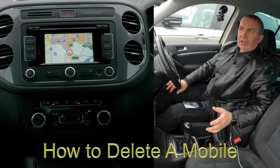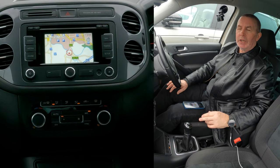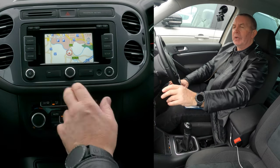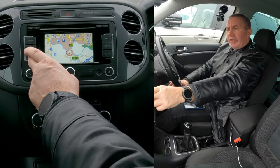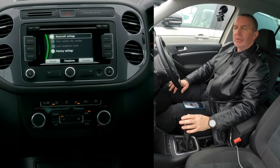I'll show you how to delete a mobile from the Bluetooth audio system in this 2015 Volkswagen Tiguan. From any screen, click Phone — nothing comes up — then click Setup.